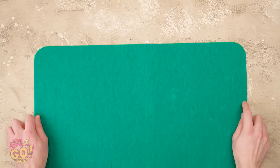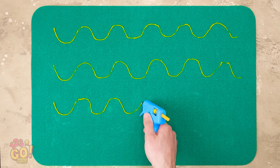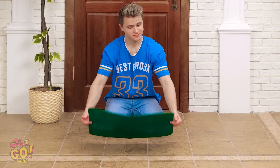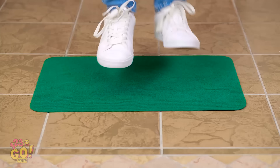Have a doormat that's trying to kill you? Try some hot glue. Squirt out some squiggly designs — they'll create traction with the floor. Just be sure the globs are nice and thick. Let it dry. Then let it dry completely. You'd better be nice to me now, Mr. Doormat. Behold, it's staying put! I'm sure not gonna miss those nasty falls.